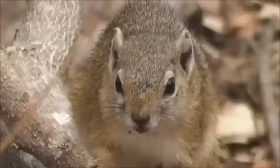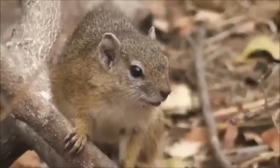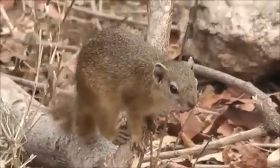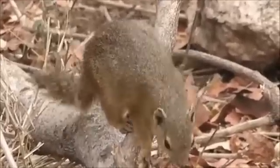The Smith's Bush Squirrel inhabits woodland savannas where they disperse seeds of various tree species. They feed primarily on leaves, roots, seeds, nuts, fruit, and occasionally insects. These squirrels are more social than other tree squirrels and may nest in groups and tree holes.